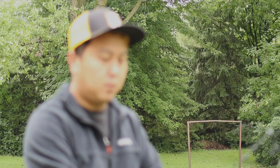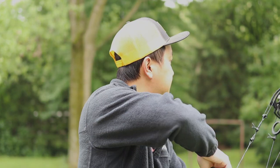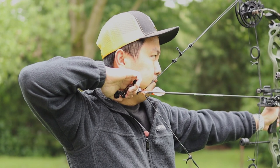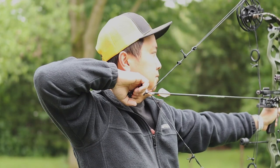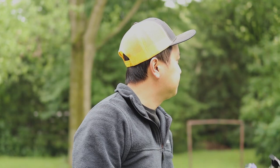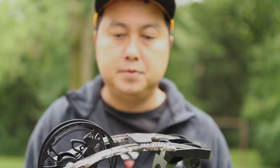We're about 42-43 yards here. We'll do a few shots for you guys and see how this bow performs.